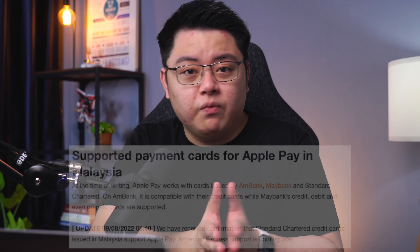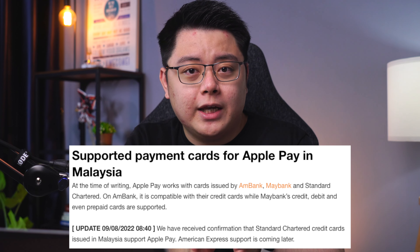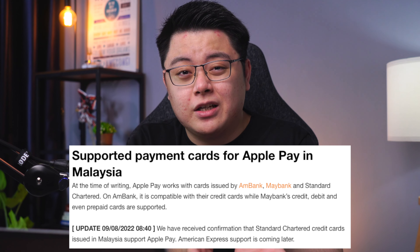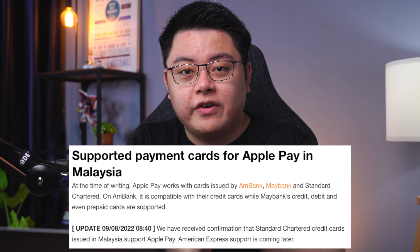One last thing — at the moment, I personally think this is mere convenience only. There's no support for Amex cards, so you probably won't be able to enjoy any weekend 5% cashback benefits, etc. But do let me know in the comments below if I've missed any benefits. I hope you found this video helpful — thumbs up if you like it, thumbs down if you don't. Thanks for watching, and I will see you in the next one.